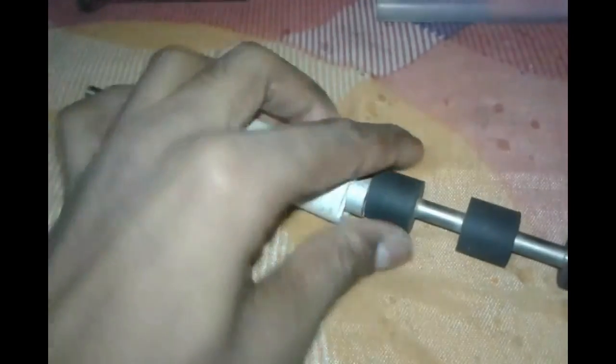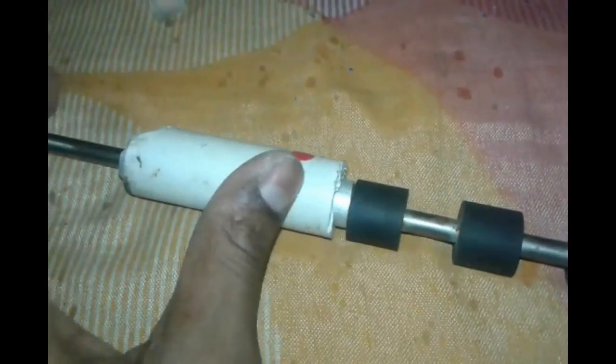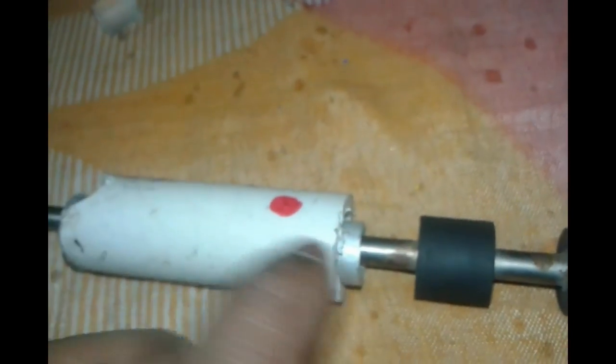This rubber will sit like this and will be pushed by a spring against this tube so air will not flow. When the striker hits this pin, it will open and the air will flow through this gap and come out from here. This port should be on here, and you can understand the air goes through this hole, comes out through the barrel, and takes the bullet with it down the barrel.